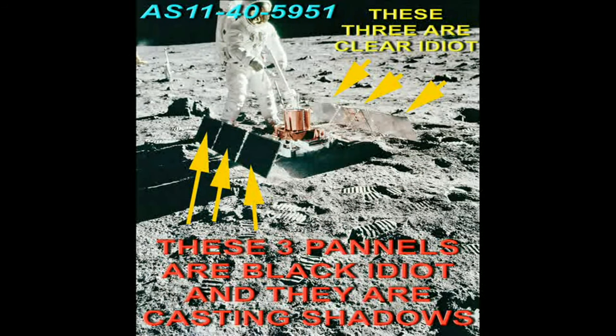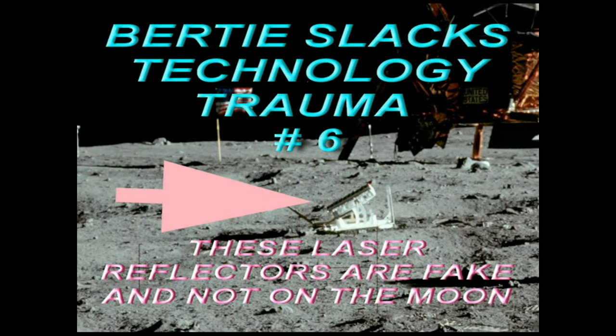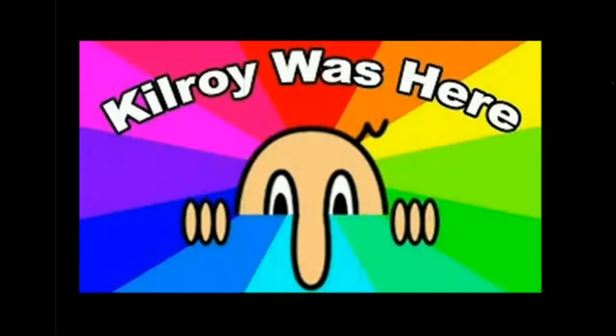That brings an end to the video: Bertie Slack's Technology Trauma, hash 5. Watch out for the next one coming soon — Bertie Slack's Technology Trauma, hash 6.